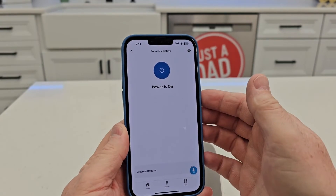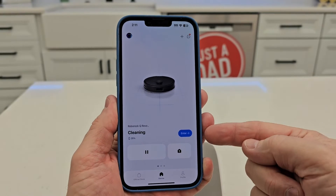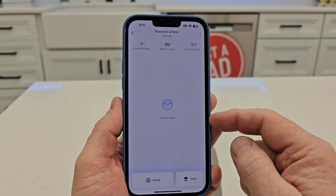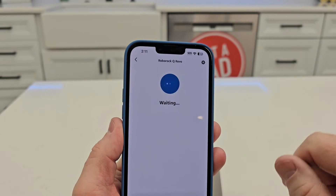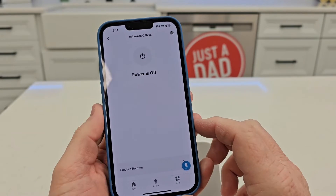Right now it's cleaning the entire house. I'm going back to the Roborock app and you can see it's cleaning — it's doing an entire house clean. Let's hit the power off button again. Now it's returning to the dock.